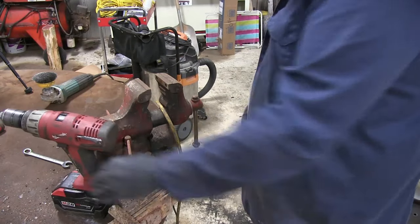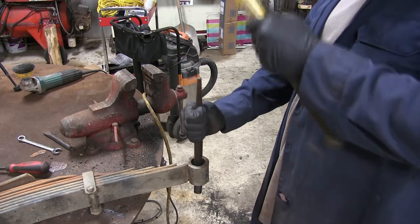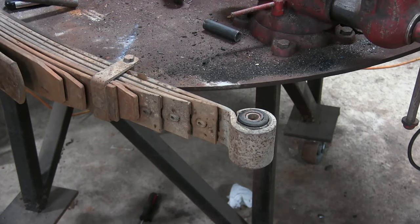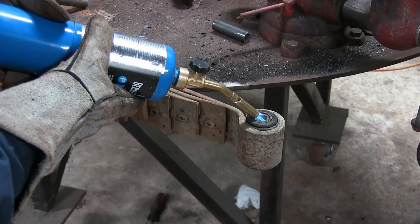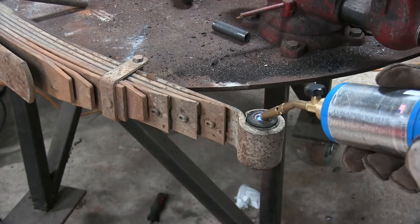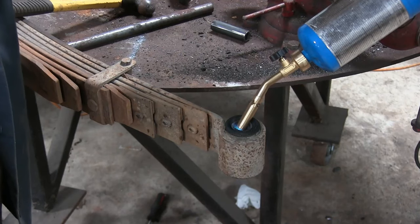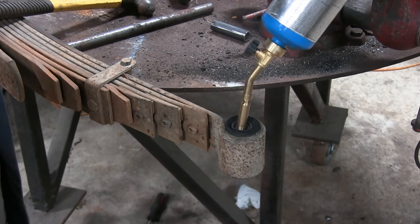Obviously, if you've got a big torch you're going to be able to heat this up really quickly, but can you do this with a propane torch? I thought we would try and find out. I didn't really want to use a torch to burn these out at first, but after using one, that's the only way I'll do it from now on. It was a lot quicker and a lot easier than messing with that drill bit.